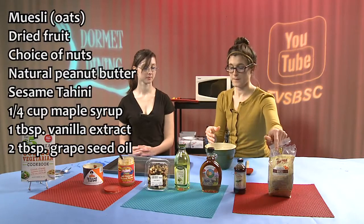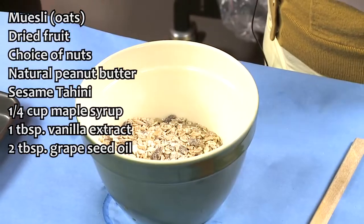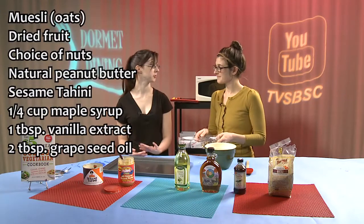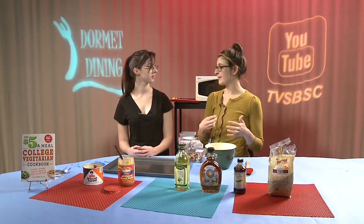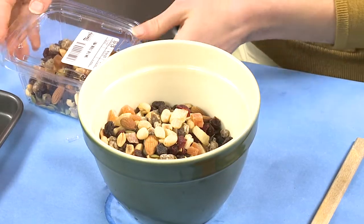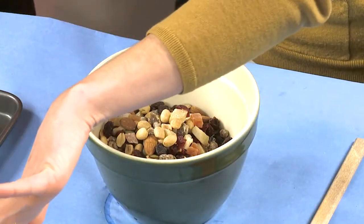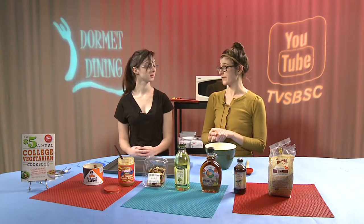We're going to go ahead and add our dried fruit. There are some pumpkin seeds in here as well. The great thing about this recipe is you can start playing around with it — you can add different types and different amounts of dried fruit. It's not your typical baking recipe where it's an exact science. It has a lot of flexibility.